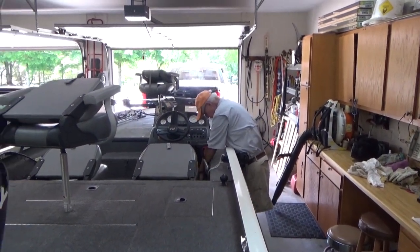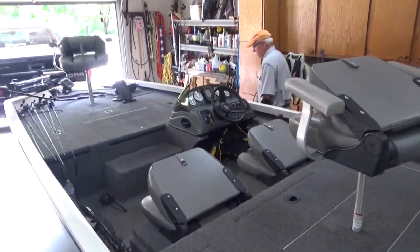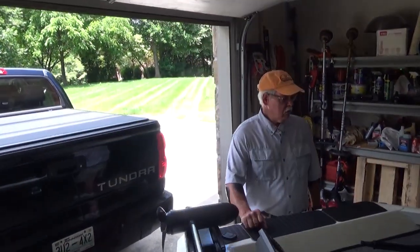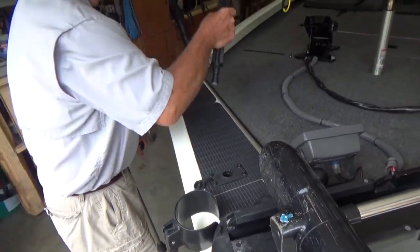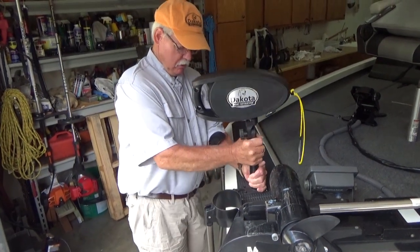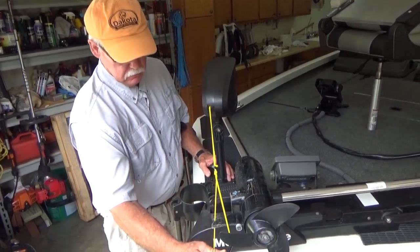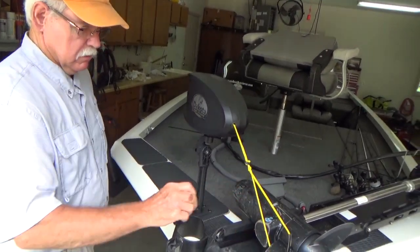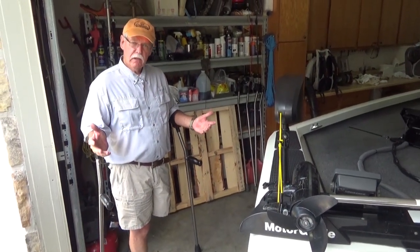I've got my life jacket under the dash, my kill switch chain, my sunglasses — I am ready to go. Except for the last and most important thing to me: my Dakota. I know I've got a Scotty flush mount here and I know how I'm going to be launching and retrieving today, so I'm going to set my Dakota in its little notch, turn it about a half to quarter turn and lock it in. Then I take my Dakota handle and hook it right there, so that when I get to the dock and I'm ready to go I can step across the trailer, grab my rope, tie it off, and I'm ready to go.